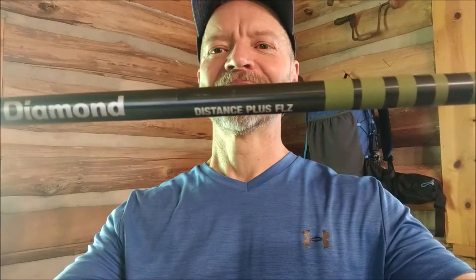Hello, my name is Paul with Golden Blaze Videos, and today I'm going to review another favorite piece of gear — my trekking pole. This is the Black Diamond Distance Plus FLZ.